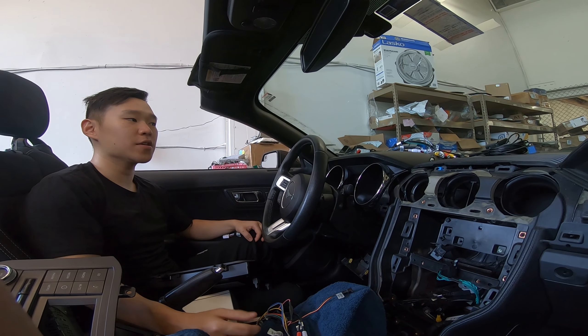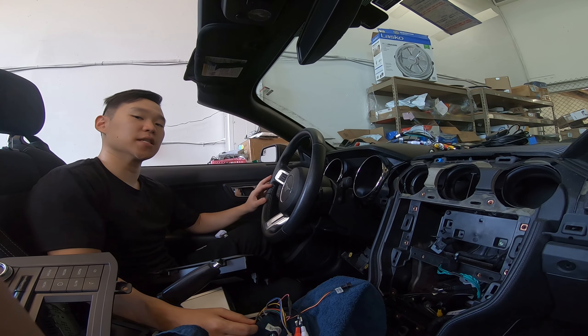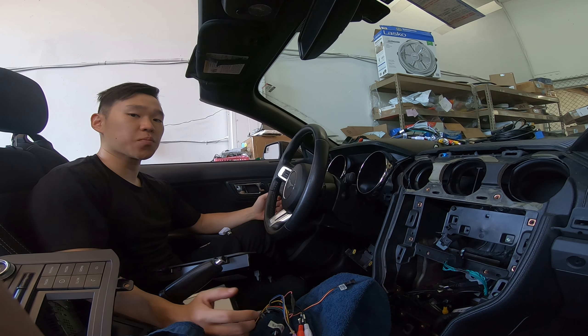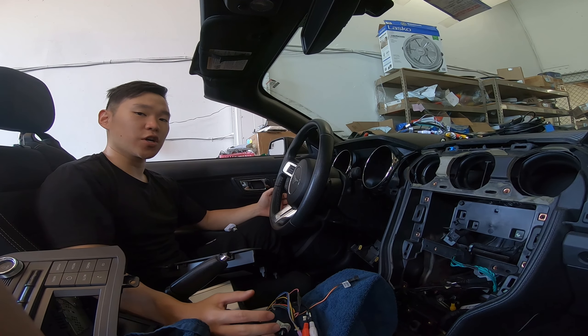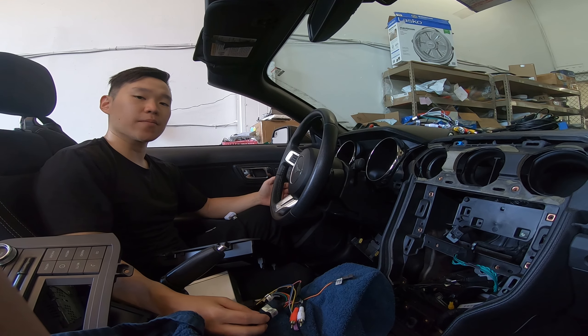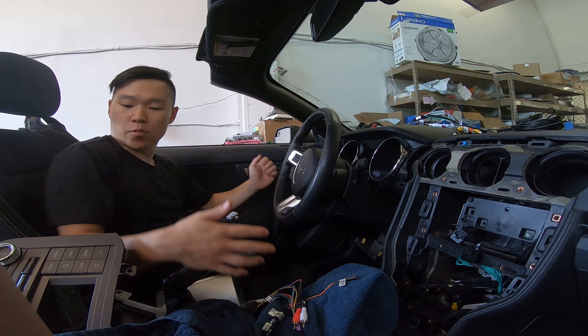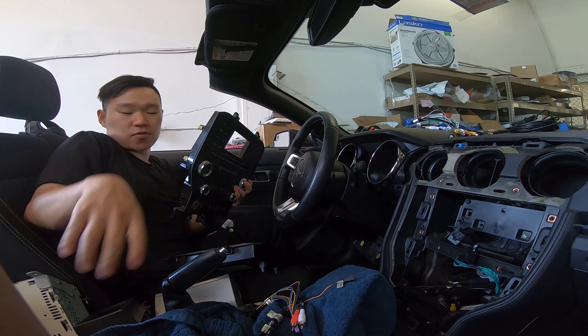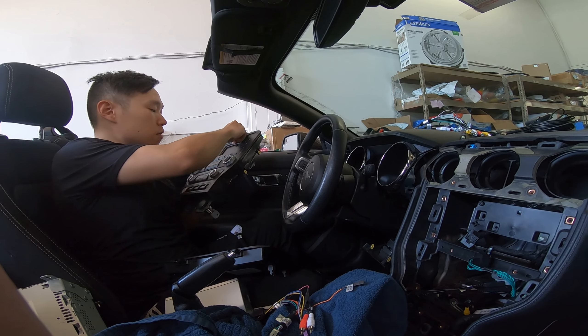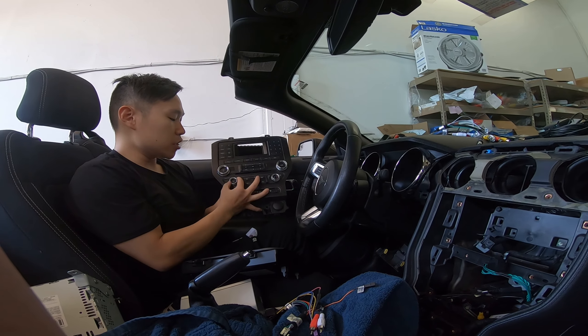Hey guys, it's Phoenix Automotive here again. In this video, we're going to be showing a 2016 base Mustang — a quick video on how to install. If you have a premium Mustang, the connections are going to be pretty much similar. The only difference is maybe your backup camera is a different connection. Looking at this factory unit, you can see that it is a 4-inch screen, Sync 1, and it is manual AC.